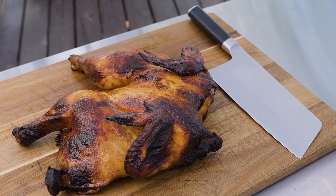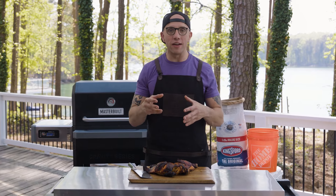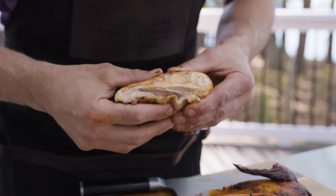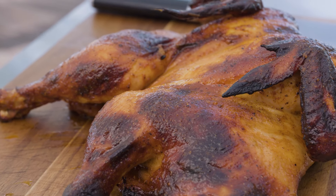This red pepper paste chicken is absolutely amazing. It's spicy, has great acidity, paired with the fat of the chicken. And let me tell you, this thing was juicy, absolutely beautiful, and it will make your palate dance.